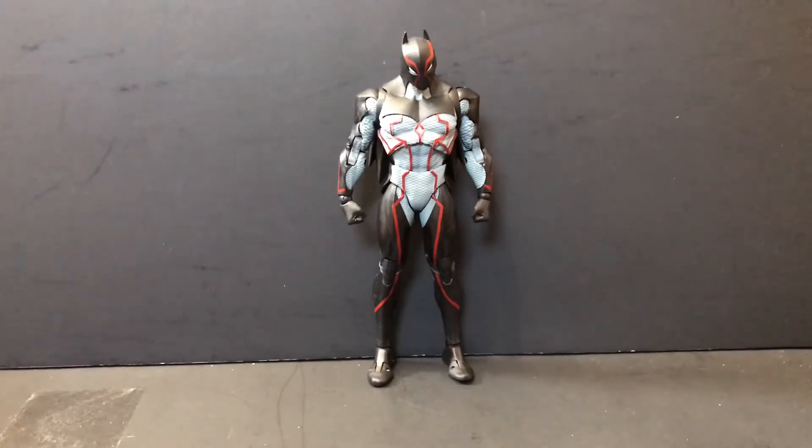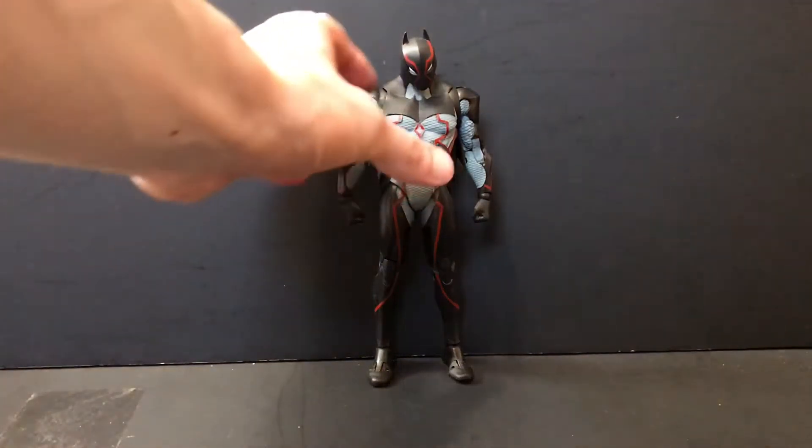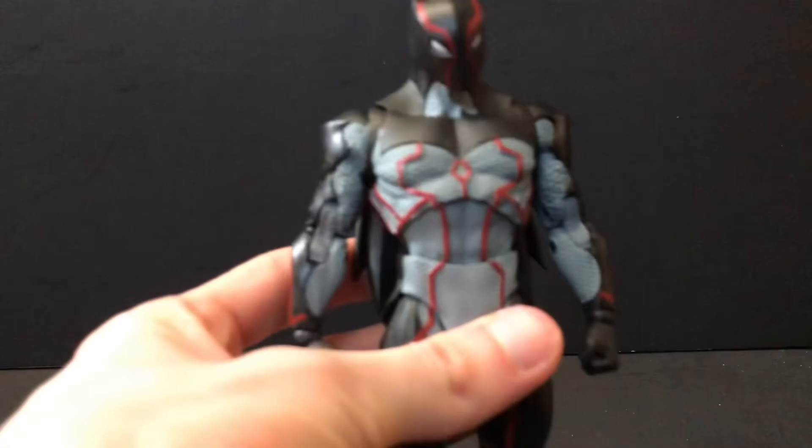Omega is basically an evil Batman — a clone, if I'm not mistaken — and he straight up decapitated Darkseid. That's why he's called Omega. He's got the Omega symbol on his chest.